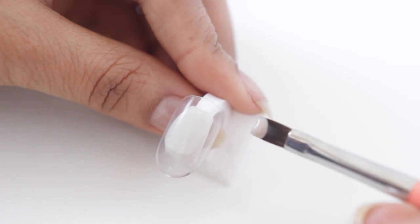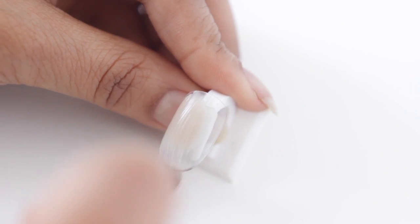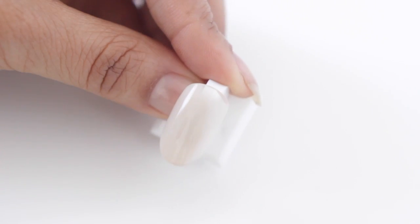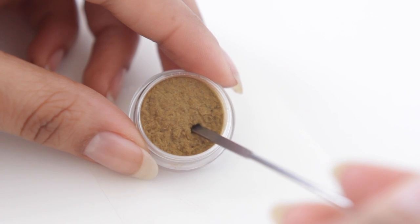Hey guys, so today I'm going to show you how to do a furry but not fuzzy leopard print. First you want to start off with a nude color — at least that's what I'm using. You can use whatever color you want, just make sure that it's lighter than your fuzz — and by fuzz, I mean flocking powder.